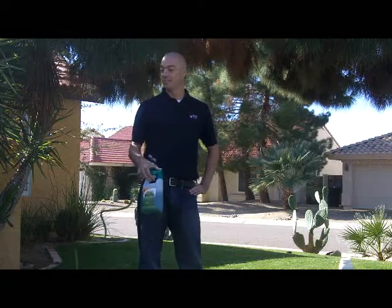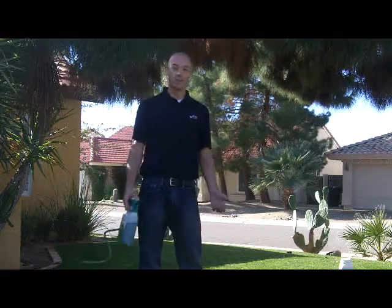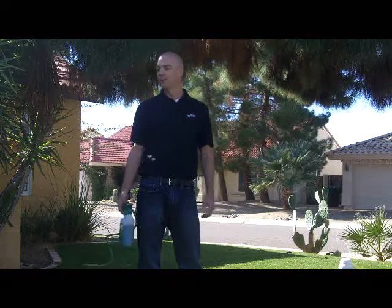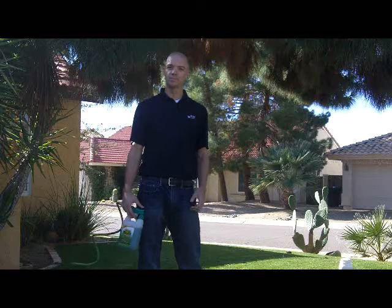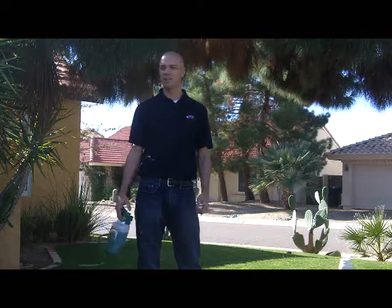We do have three different kinds: there's a 1604, a 406, and a 777. My suggestion is that you alternate them every month with one of the different ones. The 406 is going to be better for your roots. If you're looking for more green up, you're going to go with the 1604. The 777 is kind of a balanced fertilizer to use any time throughout the year.